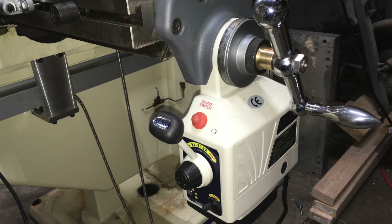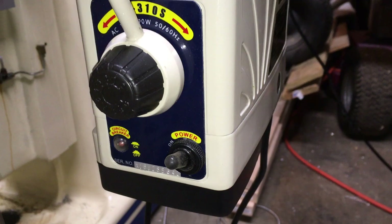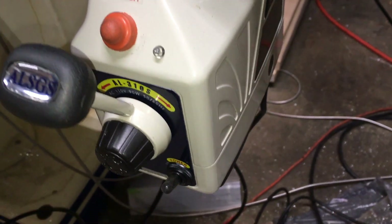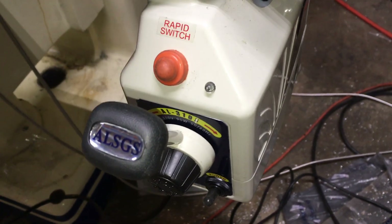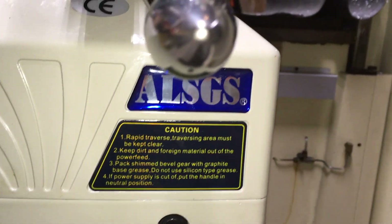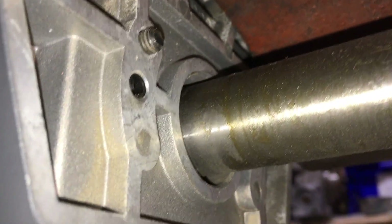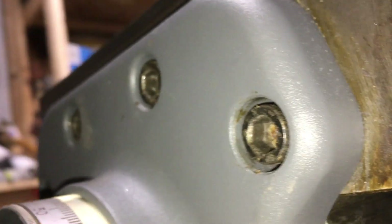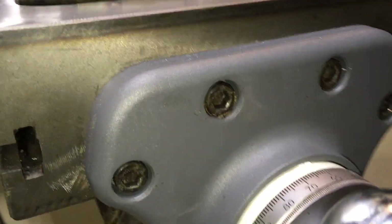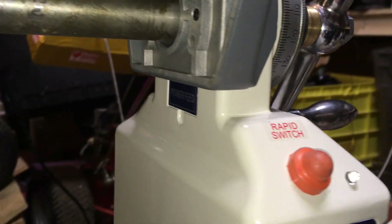Hello and welcome! Today I'll try my best to show you how to install a longitudinal power feed onto a Bridgeport-style vertical mill. As a disclaimer, this video is not supported by or affiliated with any manufacturer, distributor, or seller. I simply go through and document my progress one step at a time — maybe it'll help someone like me out there.